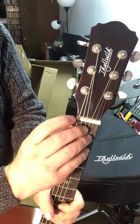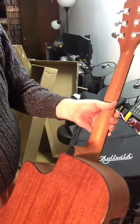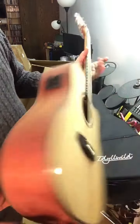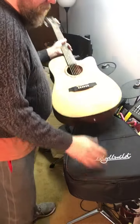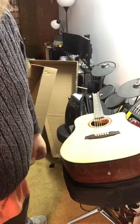And you know, I'm not sure if it's plastic for the nut at all, but all in all it looks fantastic. So there we go. We'll get that tuned up here in a bit.